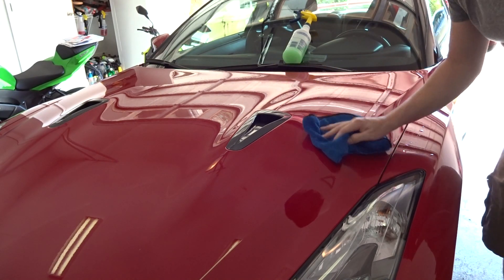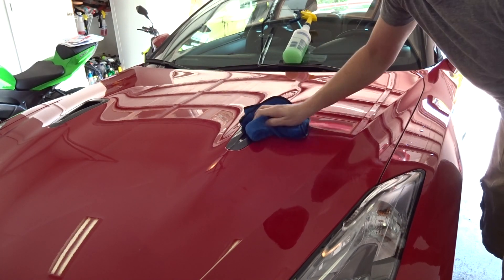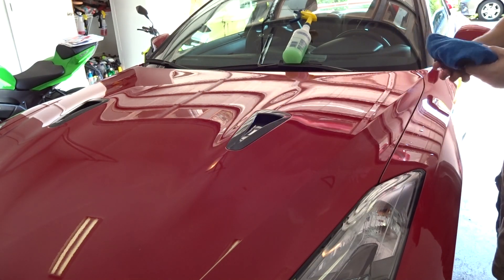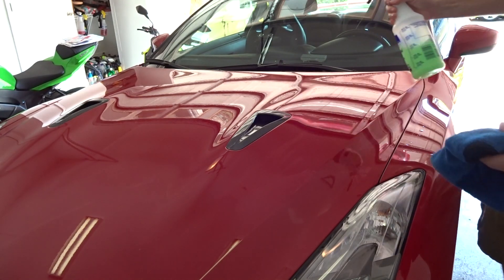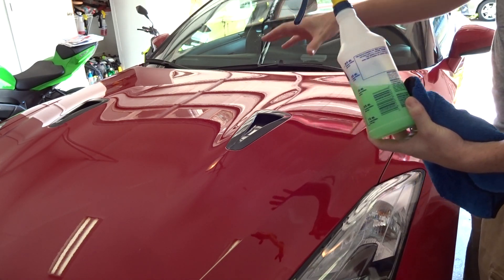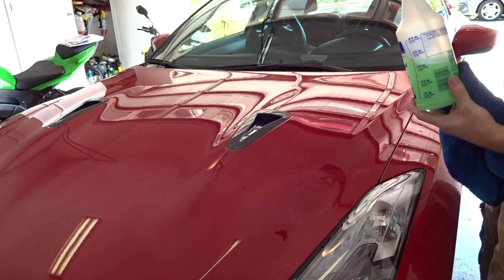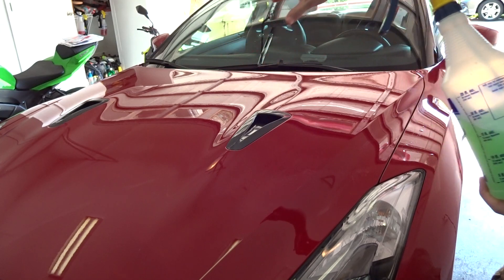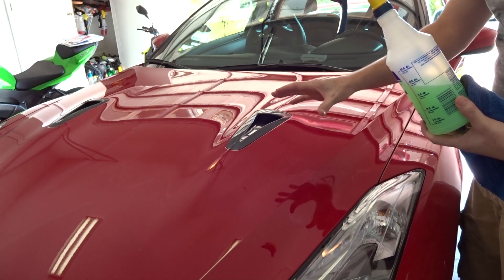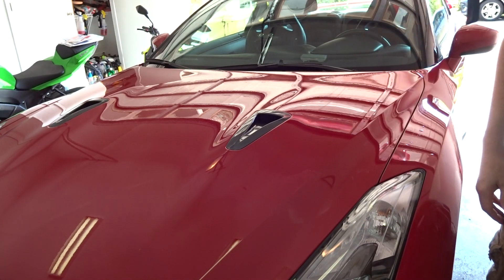So I'll go ahead and wipe it down like I normally would, and towards the end maybe I'll show you what another company's product looks like in comparison. I'm not judging yet because this is my first time using it. But I'm going to apply some more, and if I'm still not seeing it, I'll bring out another waterless wash from a second company to show you the difference.